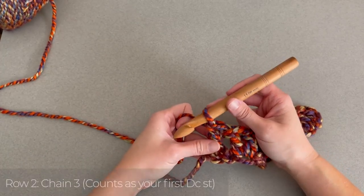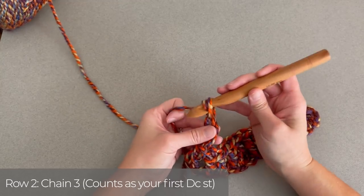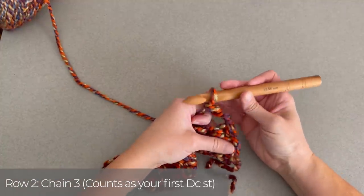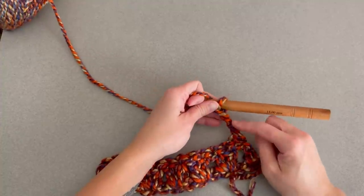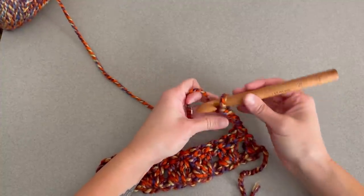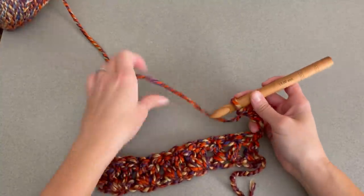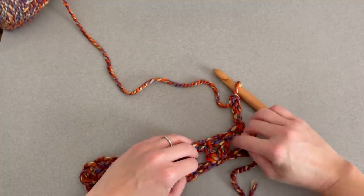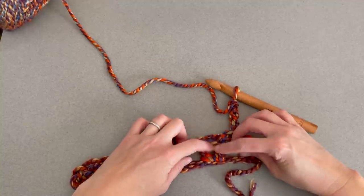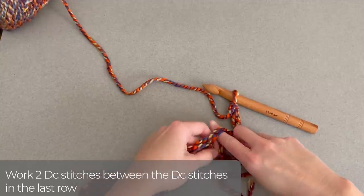For row 2, we will chain 3, then turn our work. That chain 3 does count as your very first double crochet stitch and takes the space of that first stitch space. We're going to skip the next space, and on the inside of that V, find the V stitch from the row below. I'm going to make 2 double crochet stitches in the middle of that V.